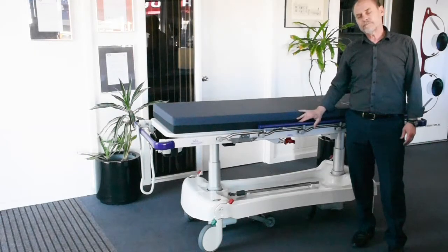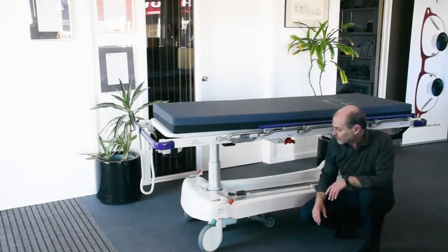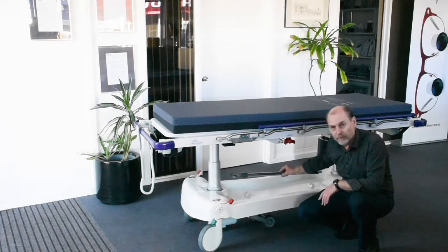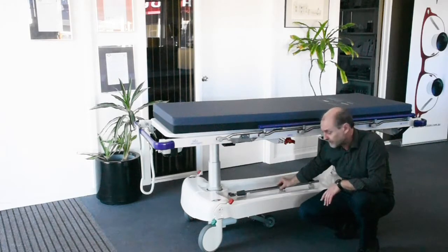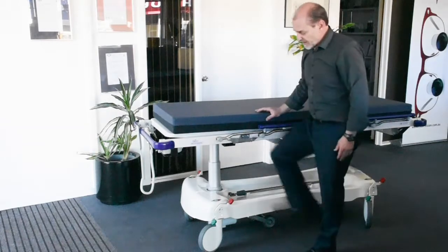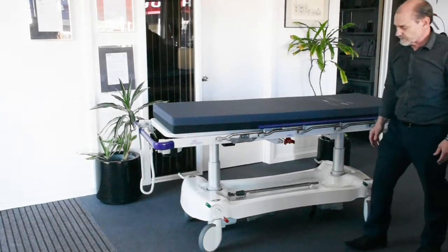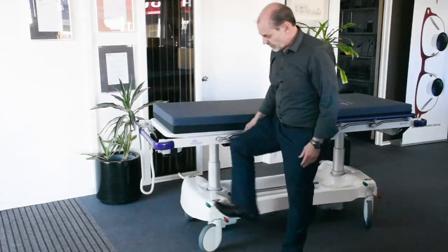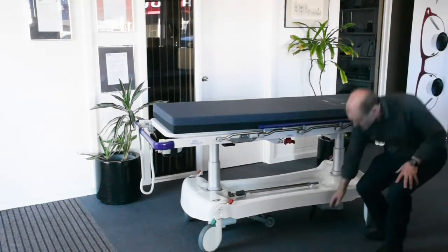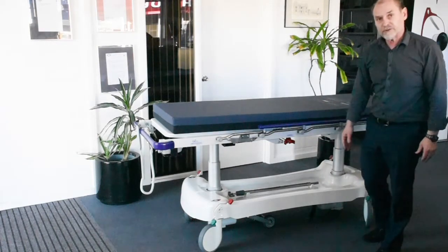Below the barouche top, we have two electric rams which do all the lifting and tilting. The base is recessed for storage, and that includes a storage spot for the IV pole if you need to remove it from the top of the barouche. We've got brake pedals — activating the red brake provides central locking to all wheels. There's also a central steering system: pressing down on the green pedal drops the central wheels down, making manoeuvrability a lot easier.